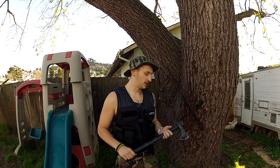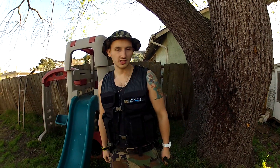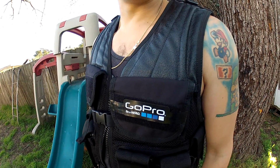Good size axe, good weight, very inexpensive. Shout out to Cold Steel for giving us the Frontier Hawk today. Also shout out to GoPro, recording 1080p. What are you guys waiting for? Be a hero.